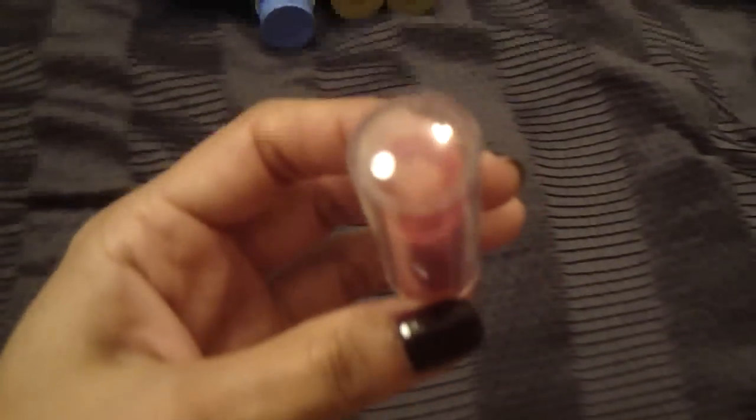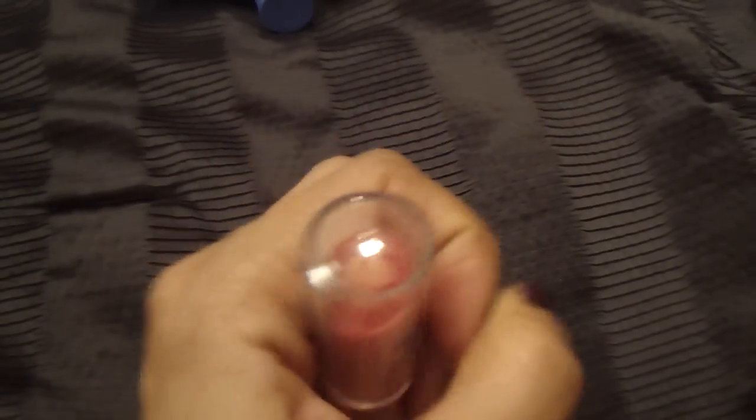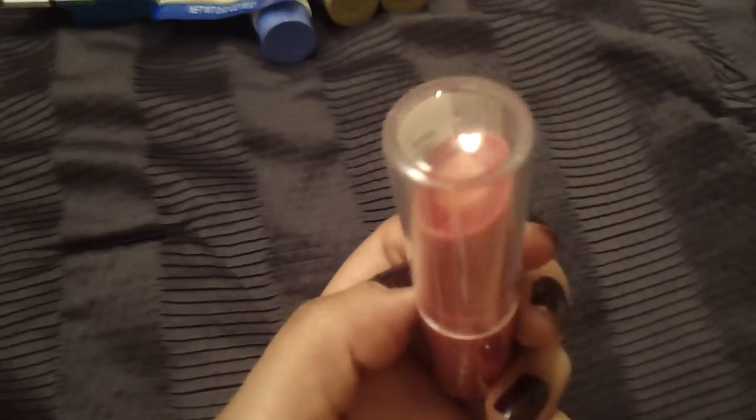She reviews everything — dollar store, drugstore, name brand, expensive department store makeup. I picked up the color Big Apple Red. They had three shades: a dark plum, a brownish color, and this red one. She liked these and said they were pretty good, so I was curious to try one out. I can't wait to try these.